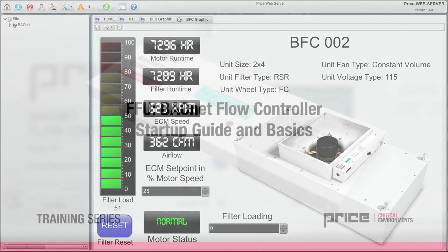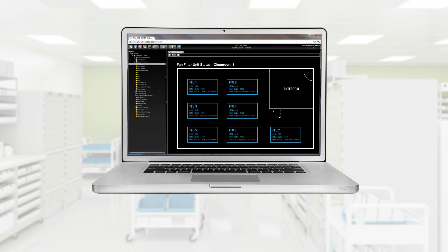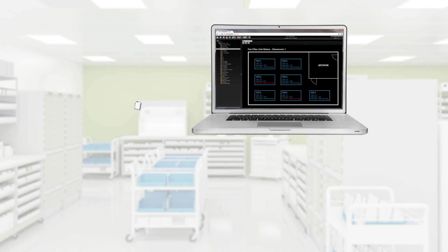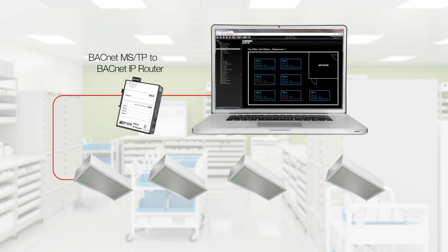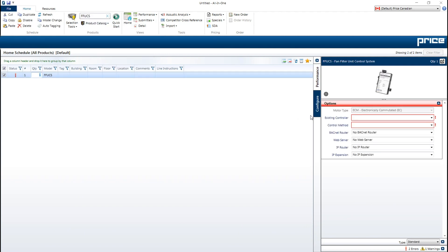For further details on this controller, please view our BFC controller video. The PriceWebServer is a BACnet front-end system for use with the BFC controller — a great option where a front-end system does not already exist. Unlike most front-end systems, the PriceWebServer allows remote access from any web-capable device, allowing worldwide access to view status variables and change setpoints. The PriceWebServer is ordered separately under the product FFU Control System, or FFUCS, in Price All-In-One.